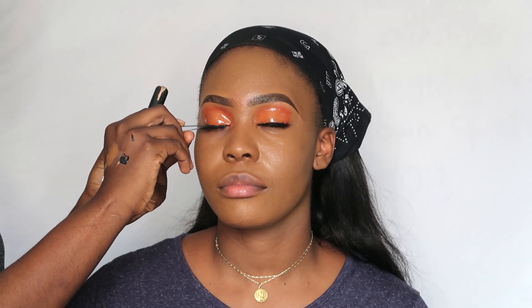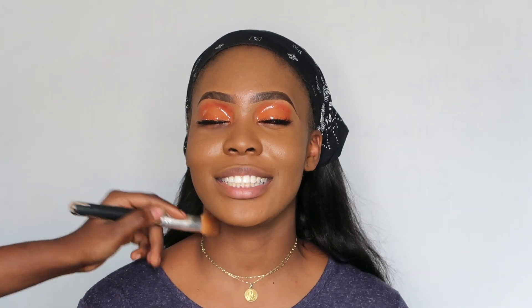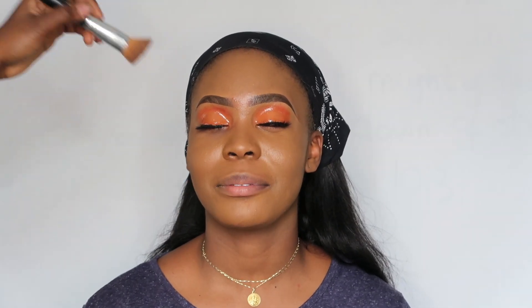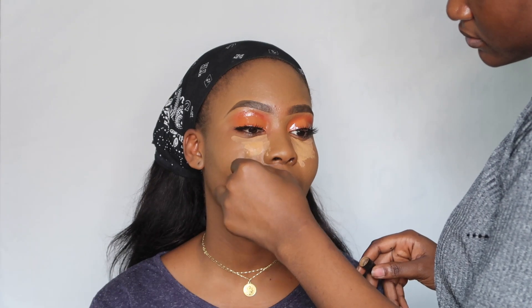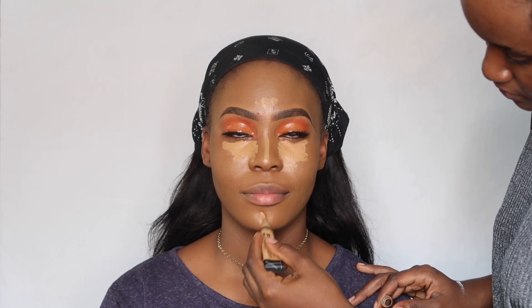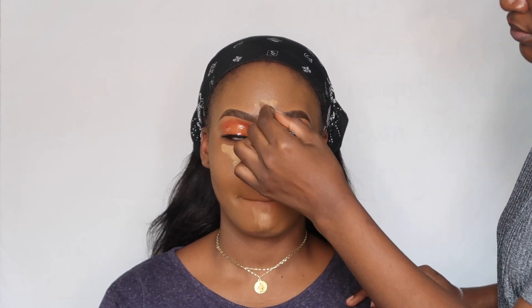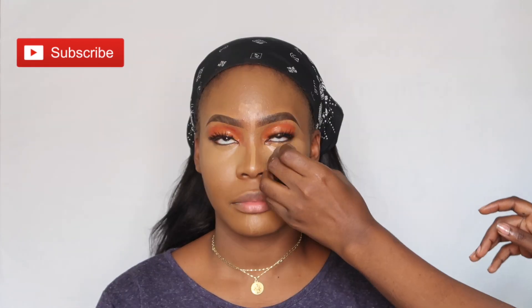I'm trying to rectify the lash situation but it just wasn't having it, so please go easy on me. A tip I'd like to drop here: if you feel your foundation shade is a bit too light, correct that with contour; if it's too dark, correct it with concealer. Right now I'm going with concealers in the shade Warm Cool Tan and contouring using the Black Opal foundation stick in the shade Black Walnut.